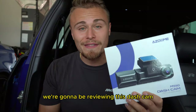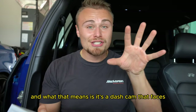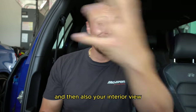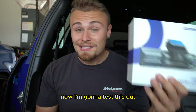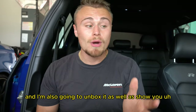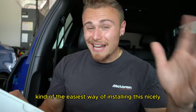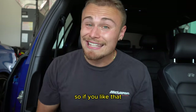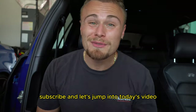So today we're reviewing this dash cam, which is a 3-in-1 — meaning it's a dash cam that faces forward, your front view, your rear view, and also your interior view, which is pretty cool. I'm going to test this out, unbox it, and show you the easiest way to install it without having all these wires showing. If you like that, smash the like button, turn on post notifications, subscribe, and let's jump into today's video.